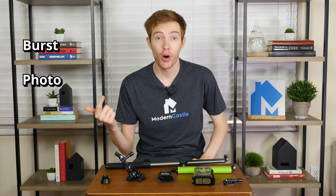The Oclu camera has eight different shooting modes: burst, photo, loop record, video, live cut, motion detect, multi-photo, and time lapse.